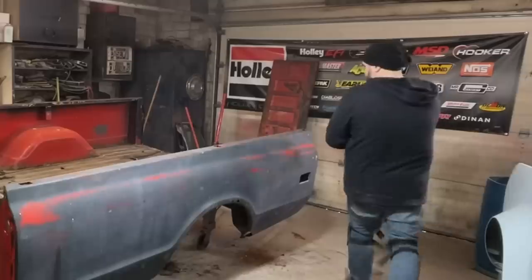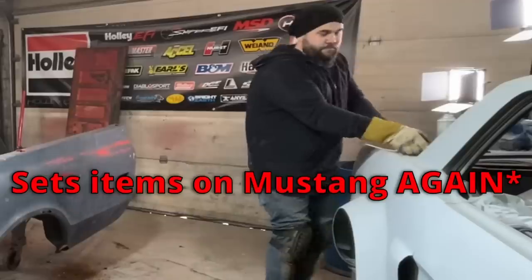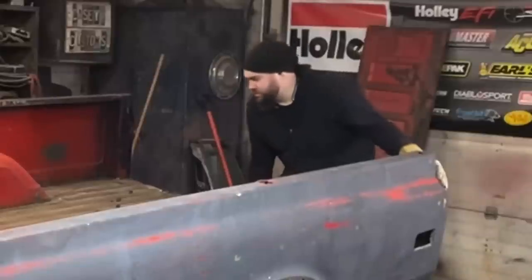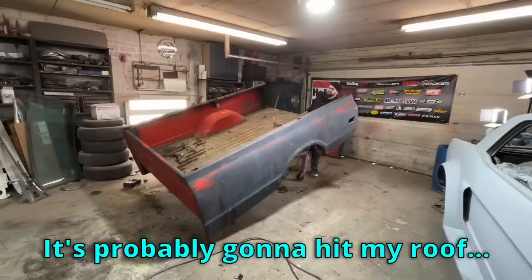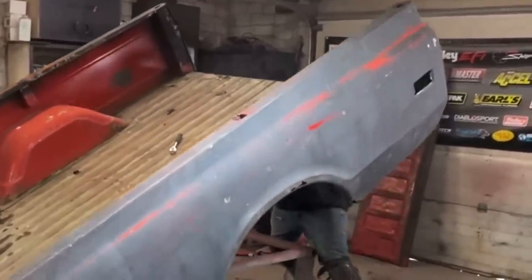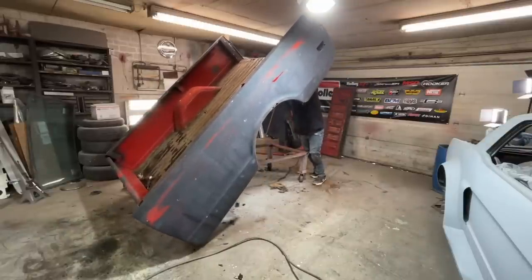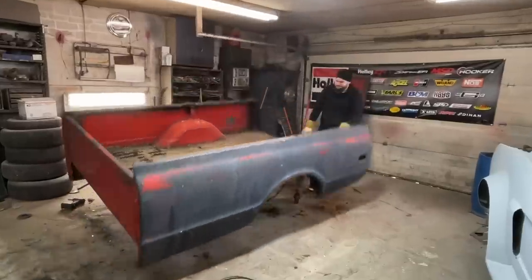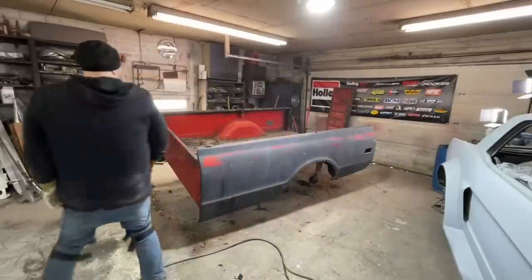I'm about to do something very stupid, so naturally I made sure the camera was on. I want to see if I can just tip this panel - it's a pain in the ass trying to cut all these bolts out underneath. Oh shit, not looking good - it's probably gonna hit my roof. Too tall! Bring it back down. Let's keep cutting.